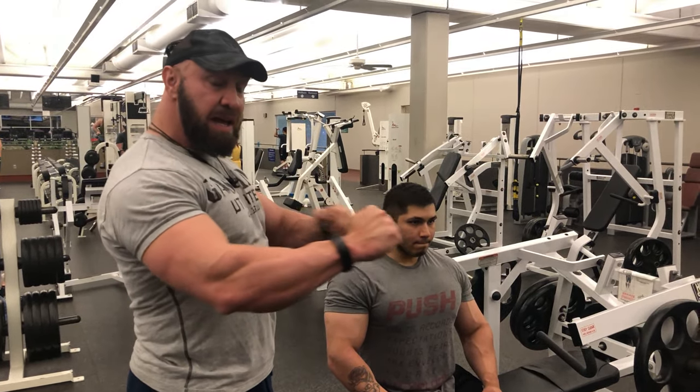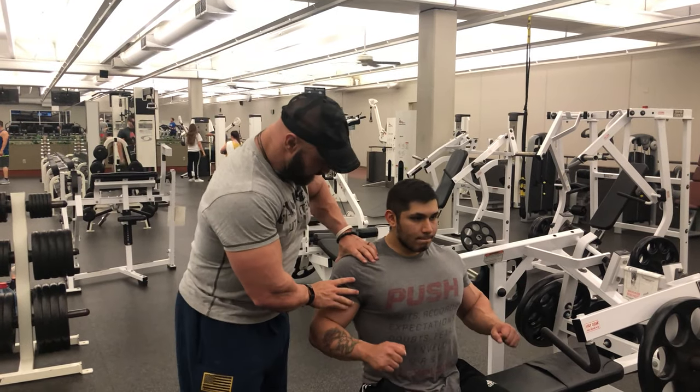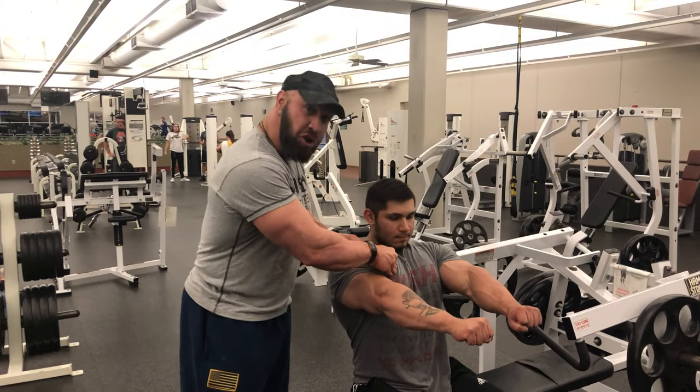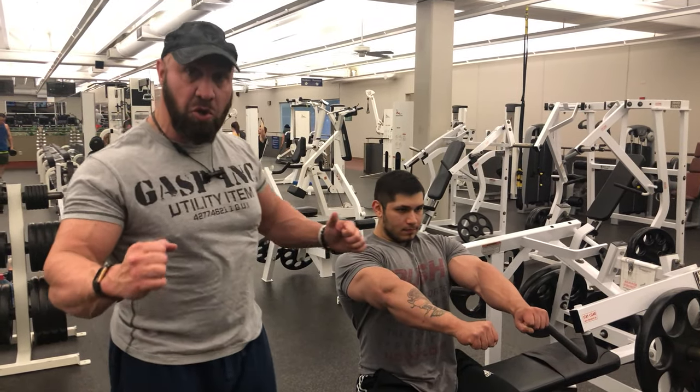Just press and allow the shoulders to roll forward. Now he's got a good contraction out of his pecs — it allows his shoulders to roll forward.